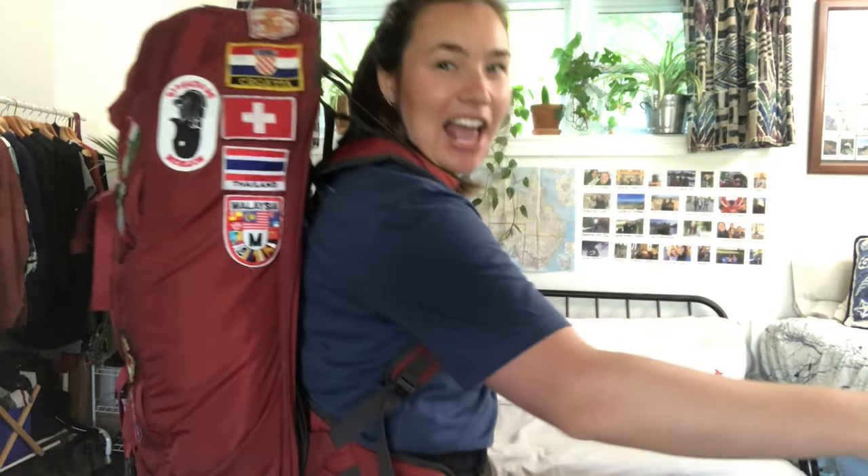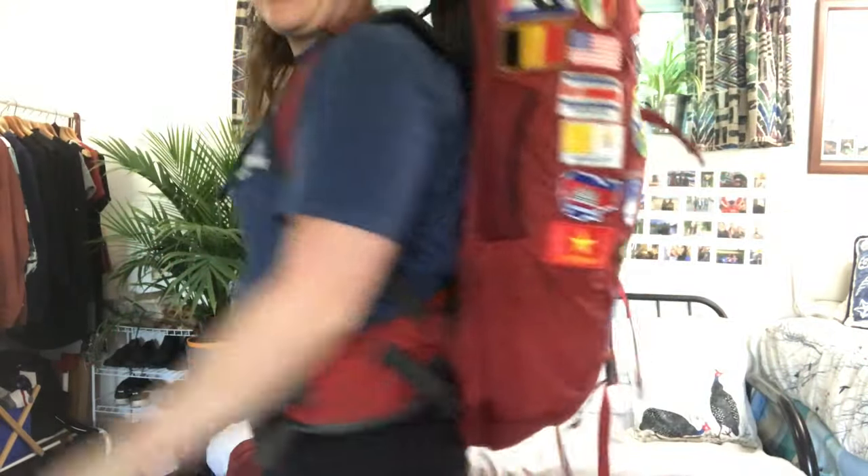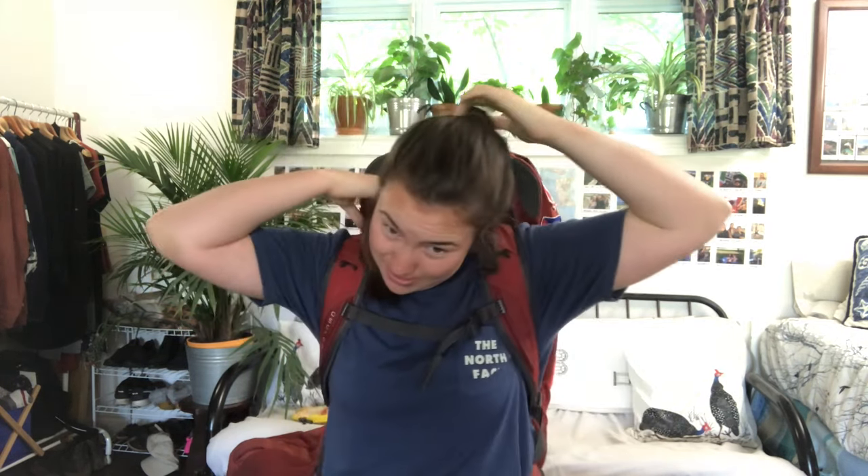This is kind of what the backpack looks like on. It is very comfortable and easy to get around with — the sternum strap can easily be tightened or loosened, same with the hip straps, and you can also tighten the shoulder straps so that your backpack sits closer to your head.